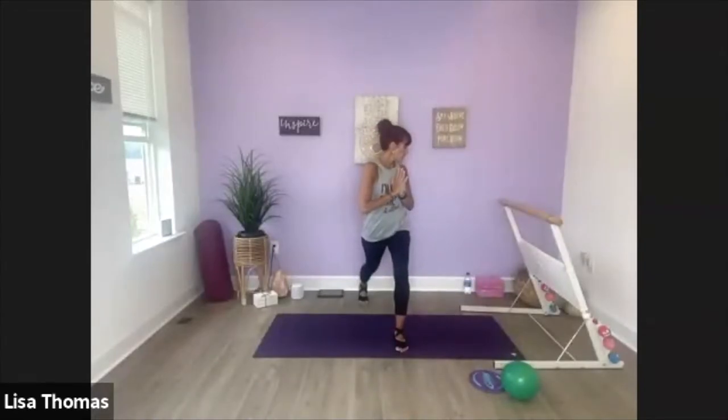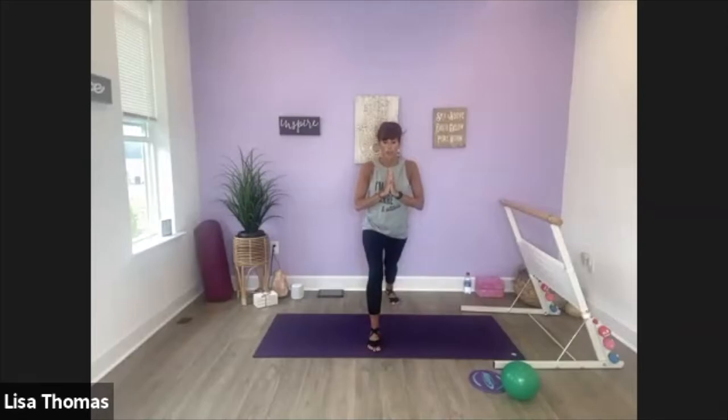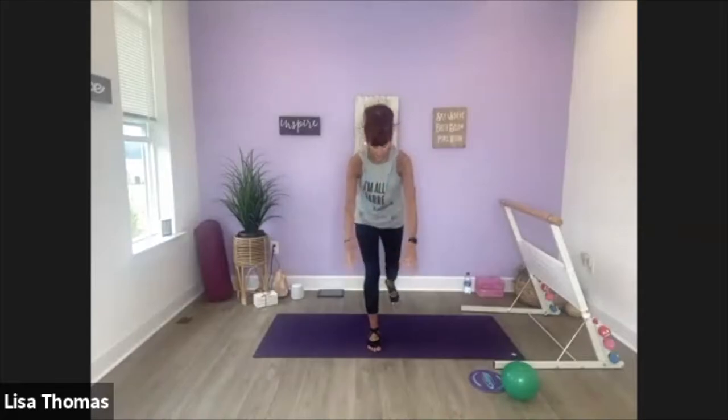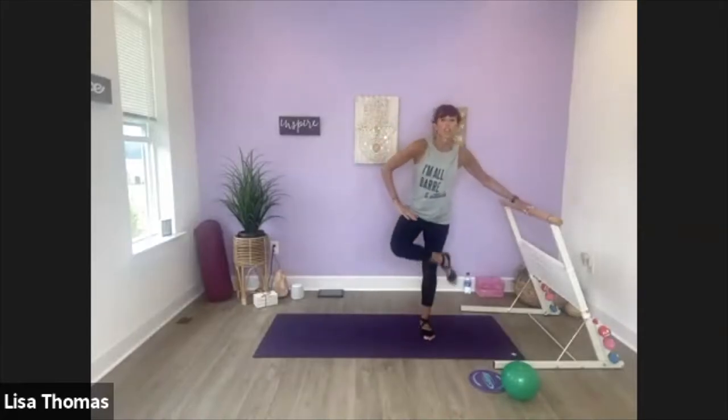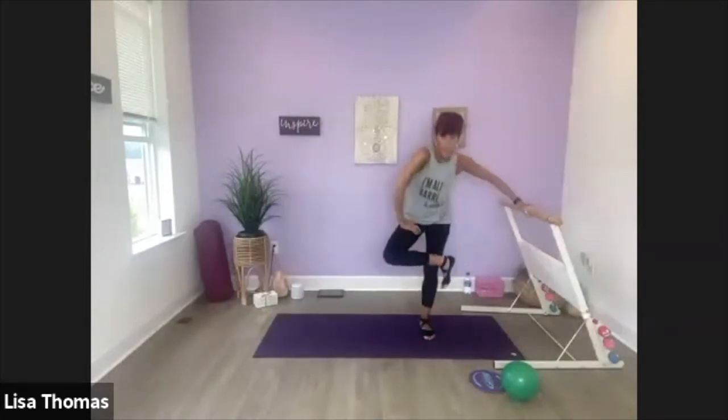And then let's twist over that front knee — just take a stretch. Alright, come on up. Let's go to the other side, right leg back. So straighten up this back leg as much as you can so that you can feel a stretch at the back of that leg, and then twist. Come on back to center, step it up. Let's do a figure four. Switch other side.